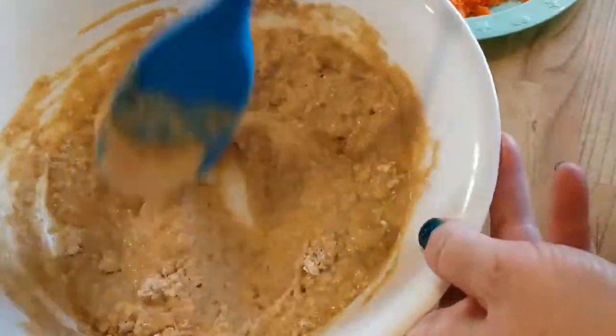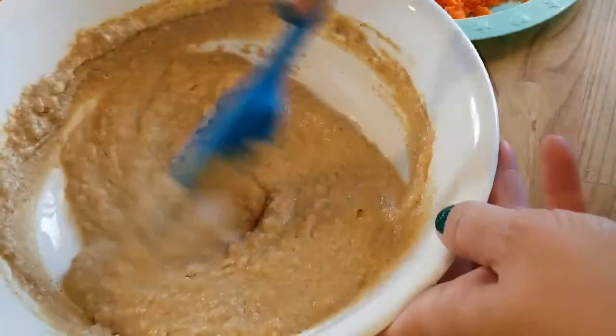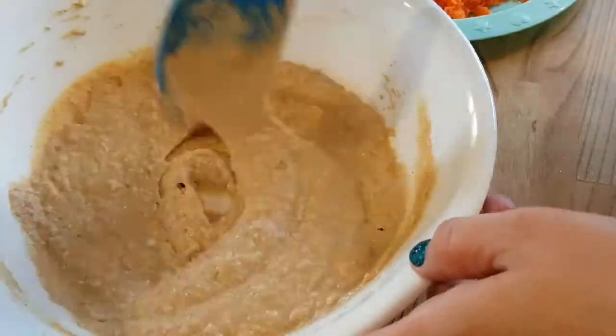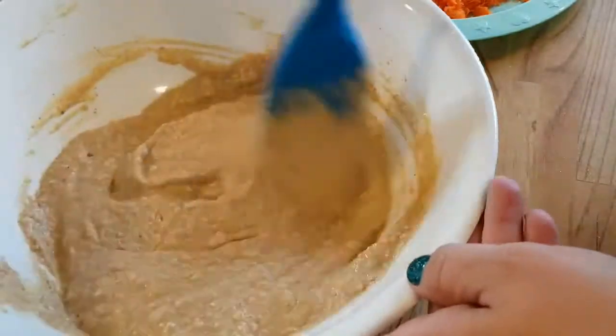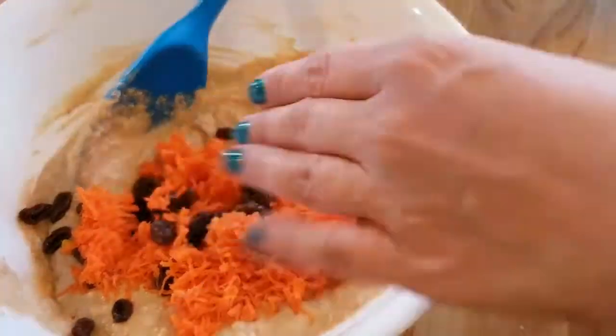Anyway, let's try not to mix the muffins too much, because you'll probably get a tough batter and nobody wants that. So mix thoroughly, but not too thoroughly, and then add in your extra ingredients.